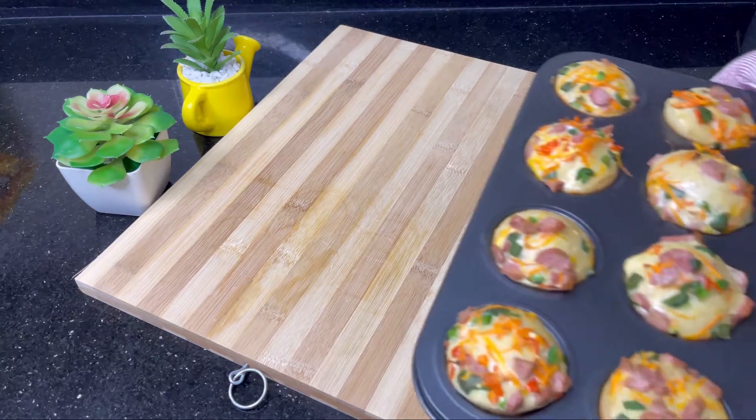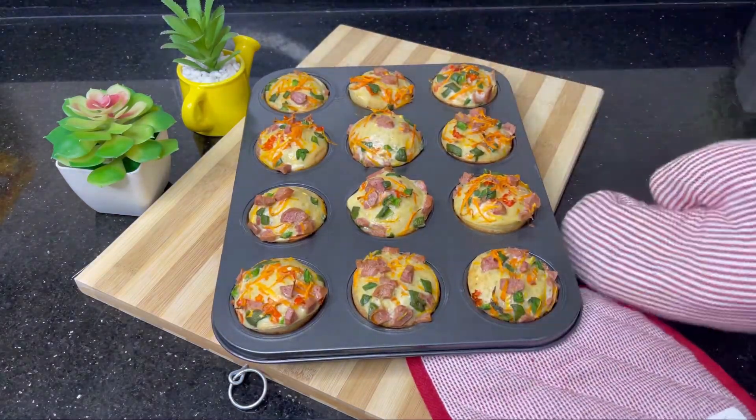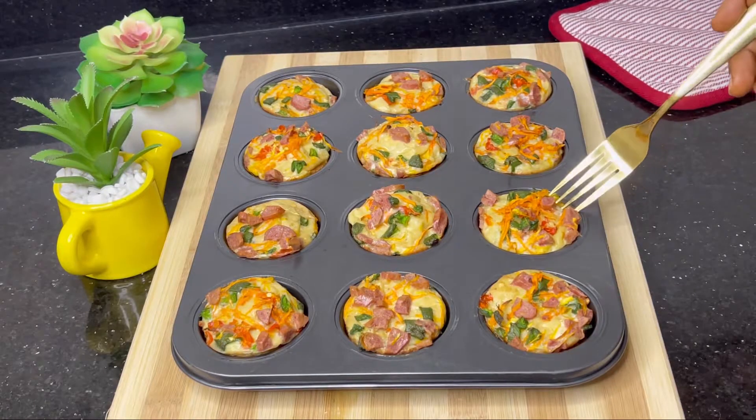Get ready, get ready — hooray! This is to announce the arrival of our breakfast from the oven!